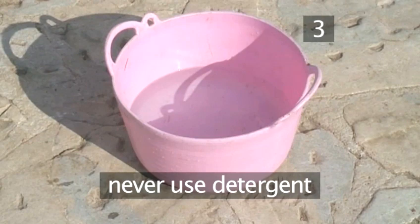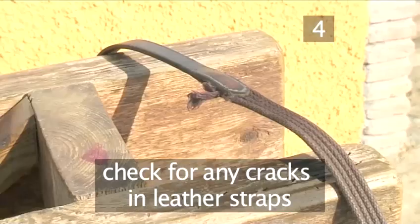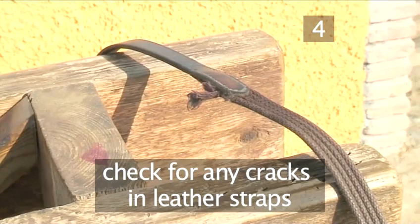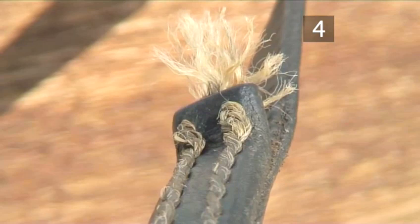Step 4: Check your bridle for safety. Whilst cleaning your bridle, it's important to check for any cracks in the leather straps. Tack can get worn over time and break, especially where metal meets leather. Look for any stitching that may have rotted or had excessive wear and tear. And check that there is no excessive stretching of the leather, which may snap under pressure.